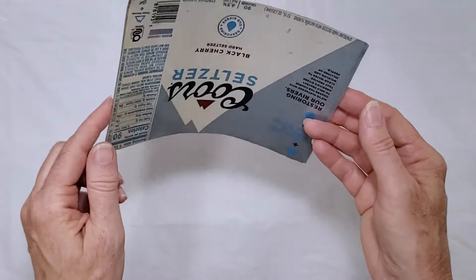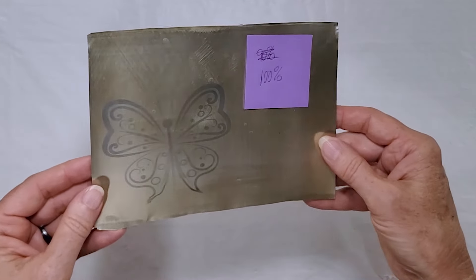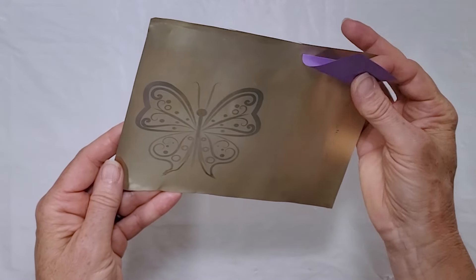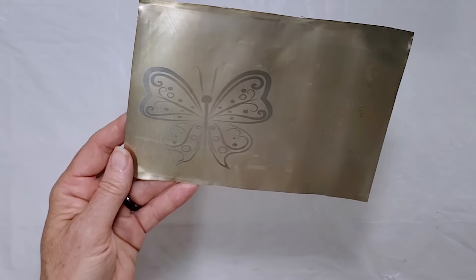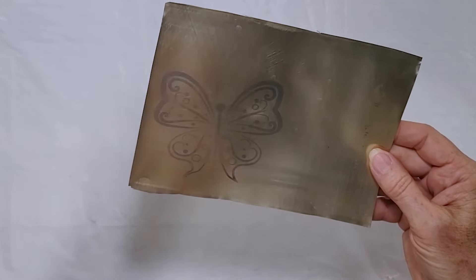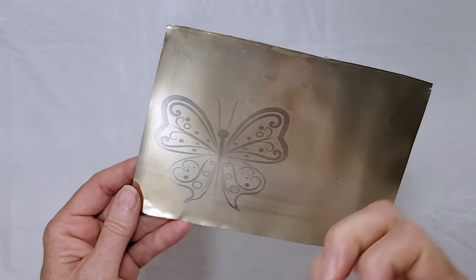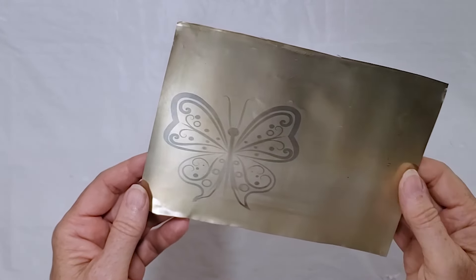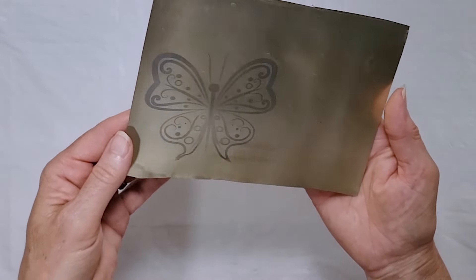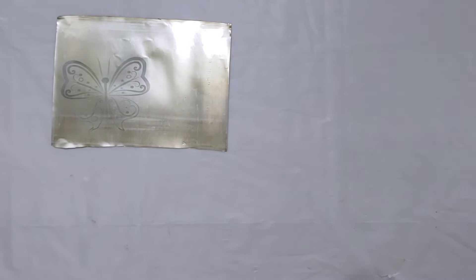Next I tested some flattened aluminum sheets. From a little research, I determined I wanted to use 100% power on the aluminum. I don't know much about lasers, but I get the concept that lighter colors reflect the light while darker colors absorb it, so darker colors are going to engrave a little faster. I was fairly happy with the way the first aluminum result turned out, so I tried several other samples.